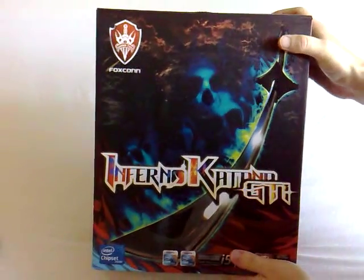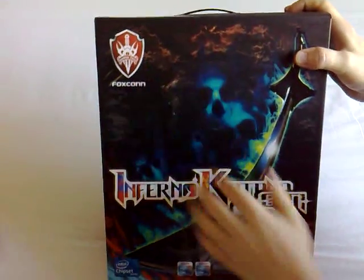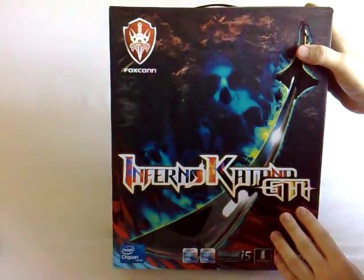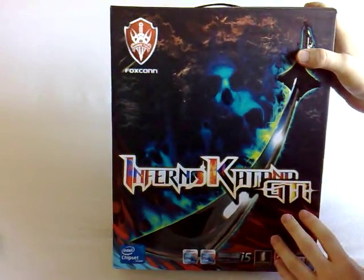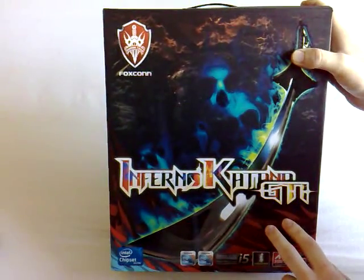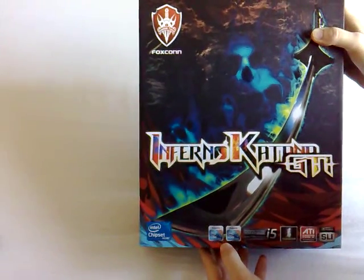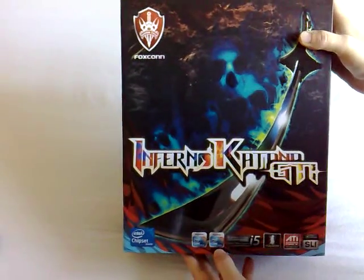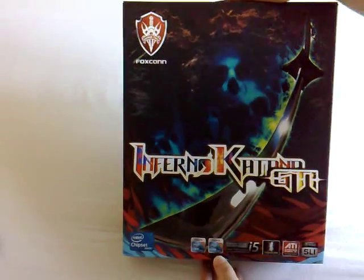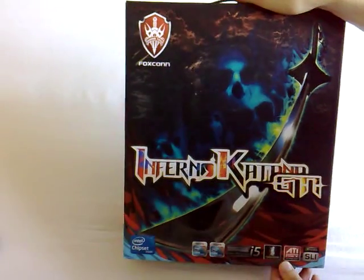Hello and welcome to another video review by Rich from Benchtech. Today we're going to be looking at another Foxconn motherboard from their Quantum Force range. This is called the Inferno Katana GTI. This is one of two motherboards they've put out in their Intel P55 chipset range, and this is the lower one of the two. The one that sits above it is just called the Inferno Katana. This one supports the Core i5 and Core i7 CPUs with the new LGA-1156 socket, so don't confuse that with the older Core i7 CPUs — they physically won't fit in this motherboard.